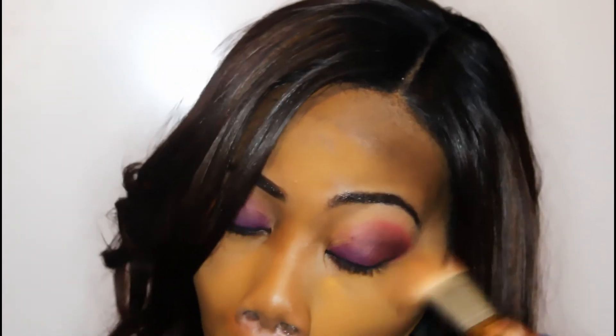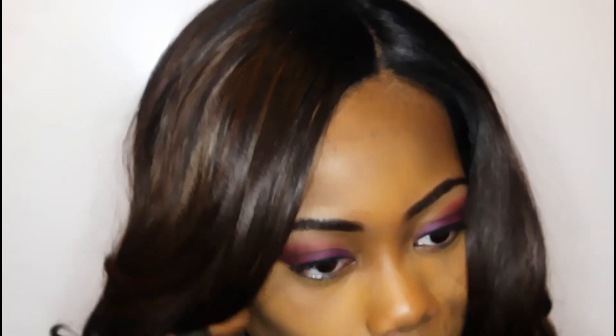I'm kind of sweeping away the setting powder that I was using to set my highlight. My face kind of looked orange in the video because I'm kind of new to this whole highlight setting powder thing, so please don't mind that. I'm just sweeping that all off right now.